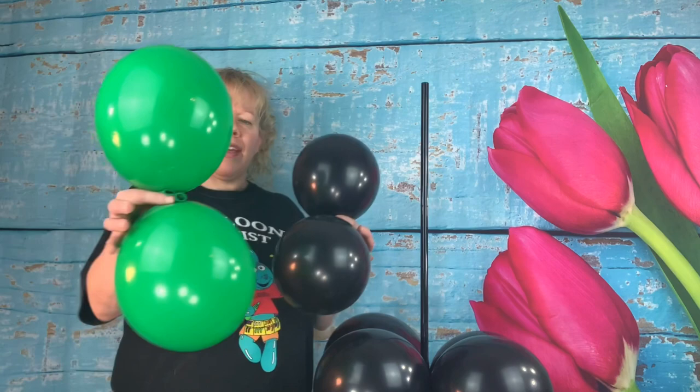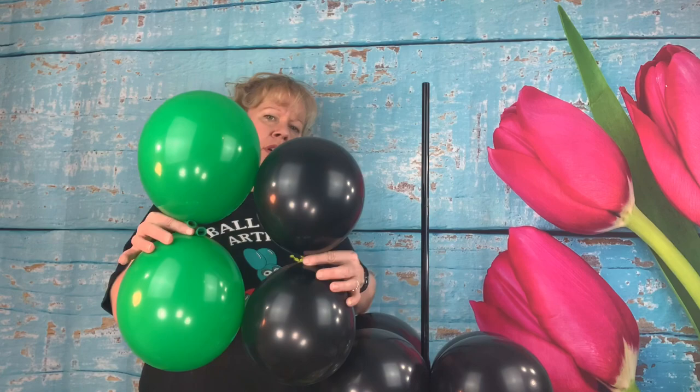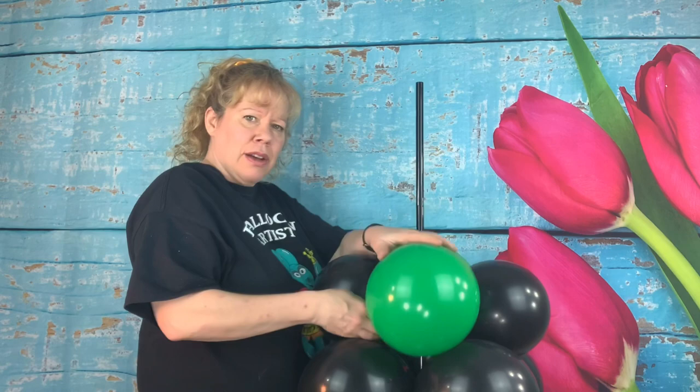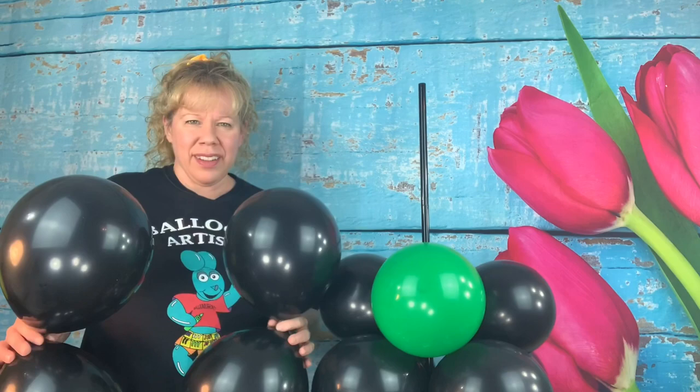For our second row we're going to do the green light that's at the bottom. Take two green 12 inch rounds to about a nine inch size and two black ones to about a seven inch size — smaller so the sides don't bulge out and everything stays nice and rectangular. Put them on, flip one of the green ones around to the front, and push it down, so from the back people also see a green light.